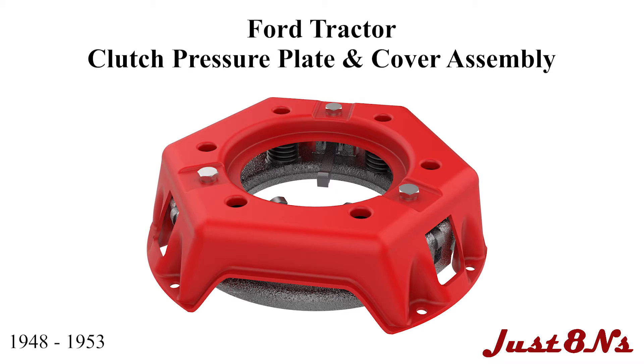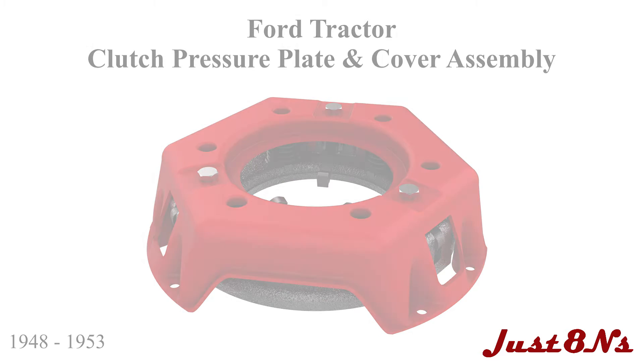The Ford tractor clutch pressure plate and cover assembly. This assembly procedure applies to Ford pressure plates made from 1948 to 1953.